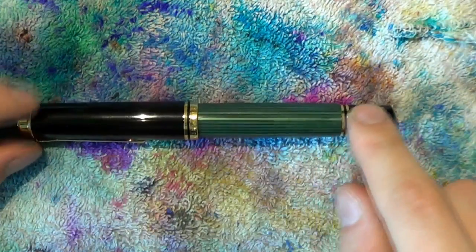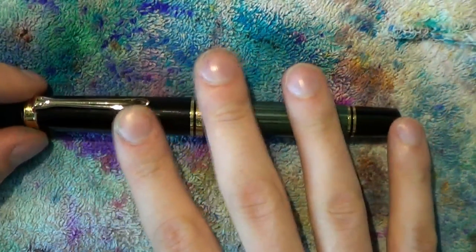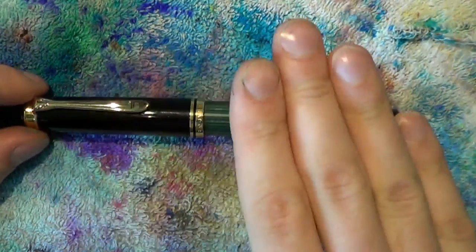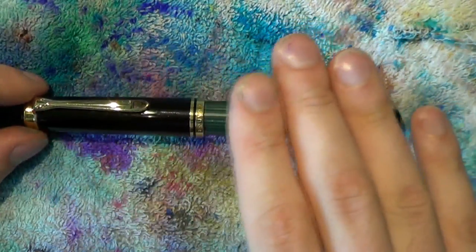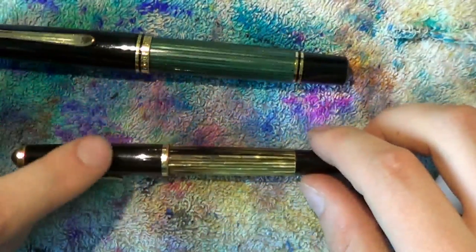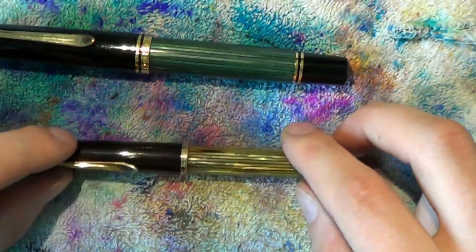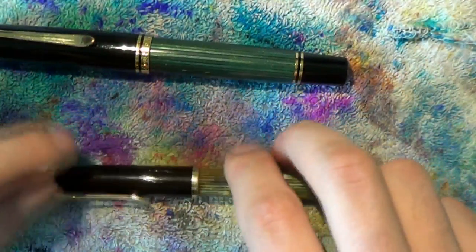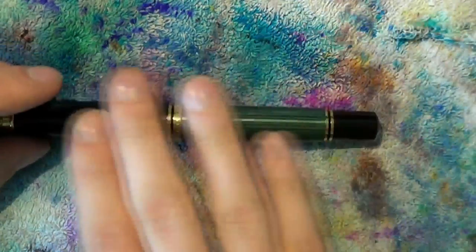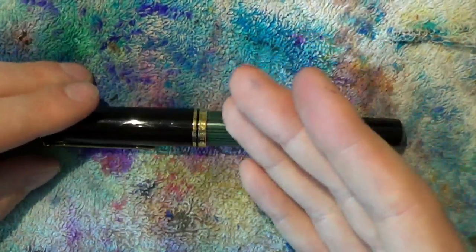Today we'll be disassembling a Pelican M1000. The things shown here will generalize to the M800 but not to all pens. For example, a vintage 400NN cannot be disassembled in the same way, and a Pelican M205 cannot be disassembled in the same way. This is only going to extend to the M800 and M1000 lines, as far as I know.